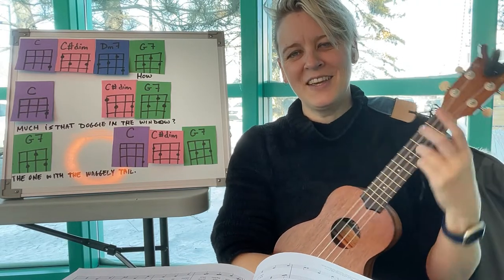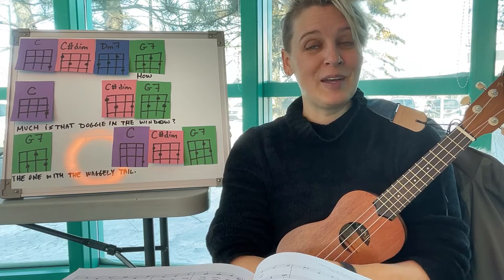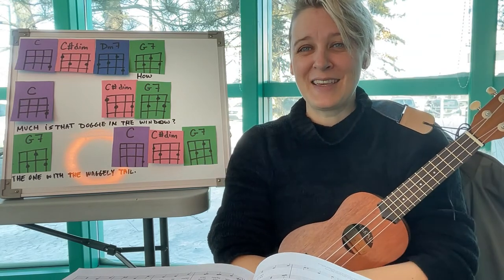Good job, friends! I hope you're having fun playing ukulele. I'm having fun playing ukulele with you. I will see you next time. Have a good day. Bye!